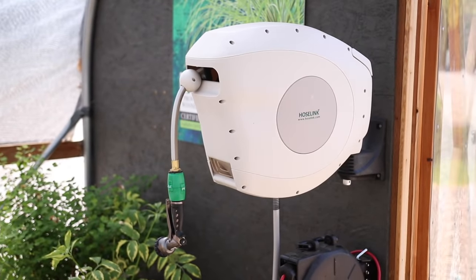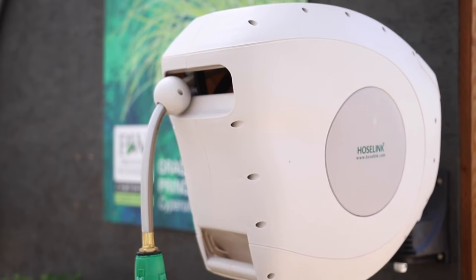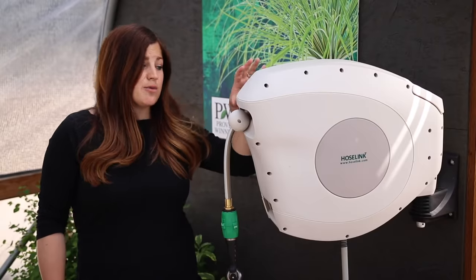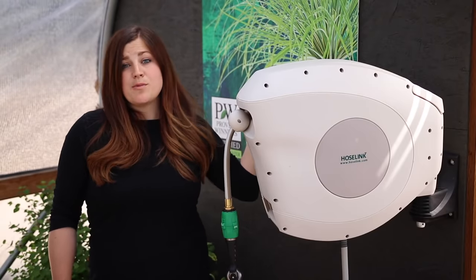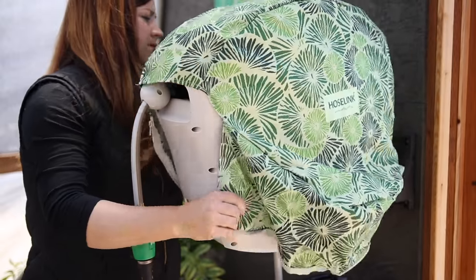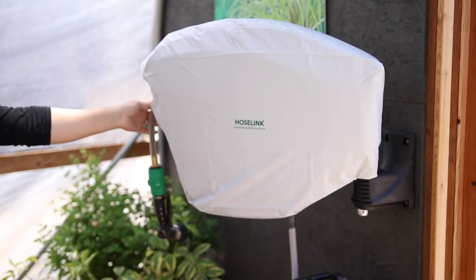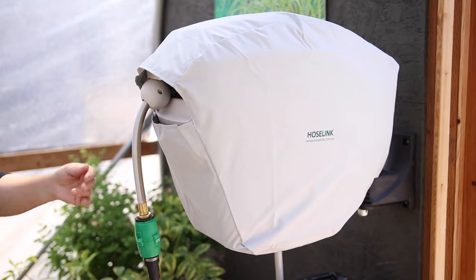The plastic casing is UV stabilized so it should be just fine out in the sun. But if you live in an area where it gets freezing in the wintertime like I do, it's best to take the reel off the wall and store it somewhere out of the elements. There are also covers you can get for this — this one's called Florida Palms, but there is a more neutral option as well. They just add a little bit more protection.